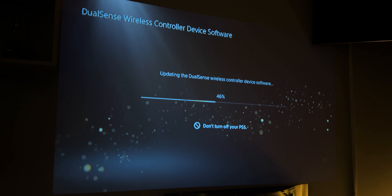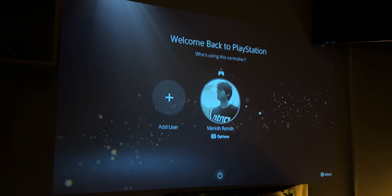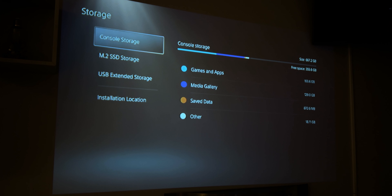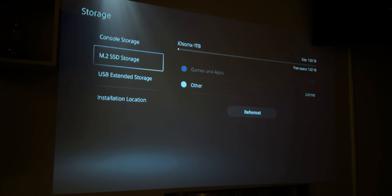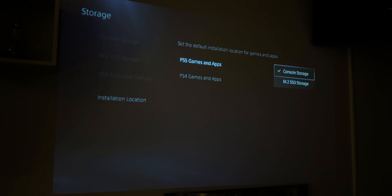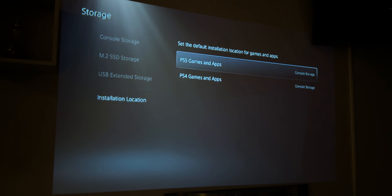To change where your games are installed, you go to Settings, then Storage, then Installation Location. Let's go inside and see how much storage we have. Console storage is 667 GB, so the total internal is around 840 GB. The M.2 SSD actually gives us 1.03 TB — which is interesting because usually a 1 TB drive gives you around 900 to 940 GB. Then we go to Storage, Installation Location, PS5, and set it to the M.2 SSD.